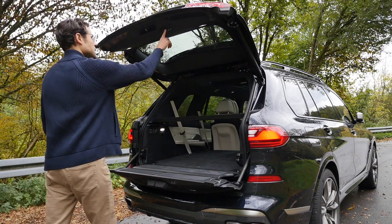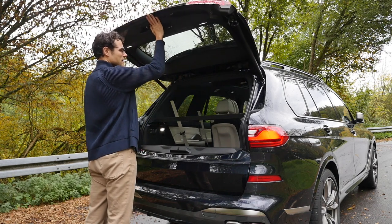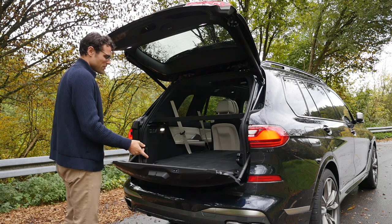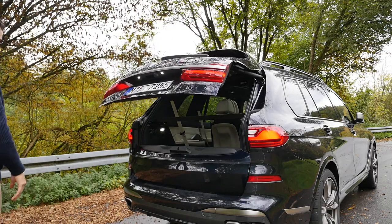And what about a short safety test? The trunk lid is not super sensitive, but still sensitive enough. It's always a nice mechanism to watch the split closing — especially with that split design.